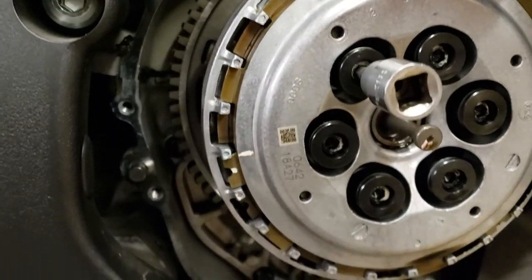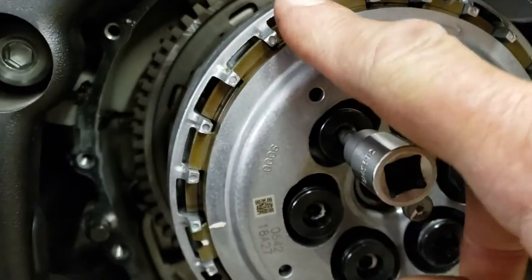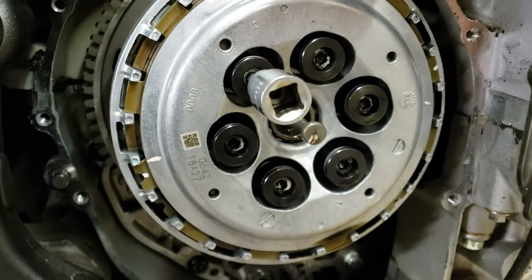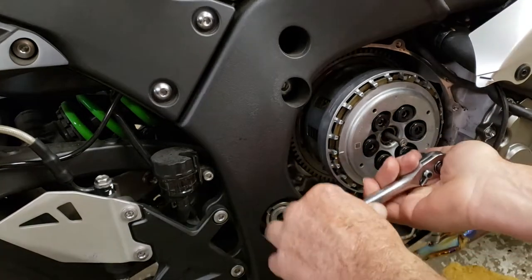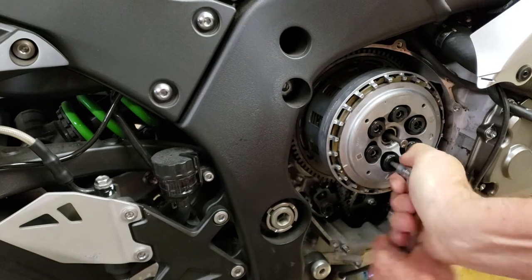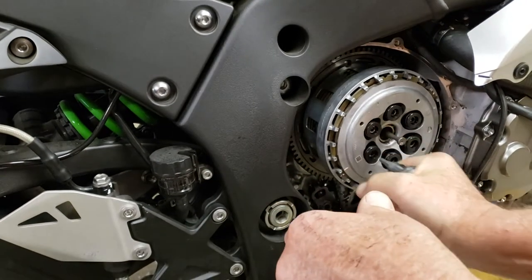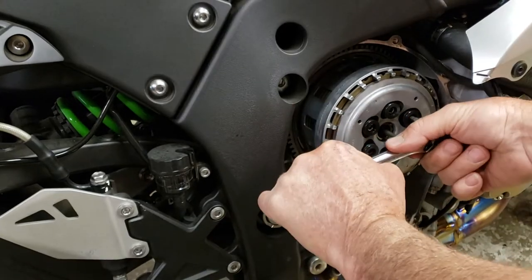There's the clutch basket. If you notice, one of your fiber discs is offset - the outside one is offset - so you gotta remember to do that. Now we're gonna take off all the Brock springs and top hats here. I'm gonna start breaking them loose a little by little. There's a proper torque for this - I think it's about 8 foot-pounds or so. If you want to look it up, look it up. My torque wrench only goes to 10 so I'm not gonna torque it - a lot of guys that race just tighten it up by feel.